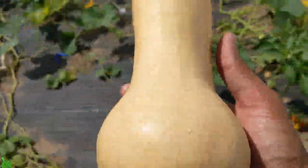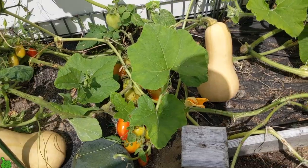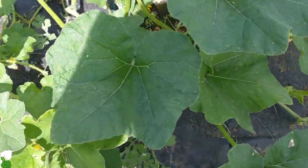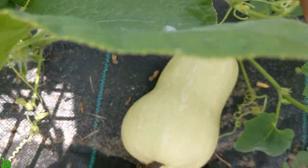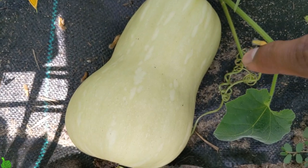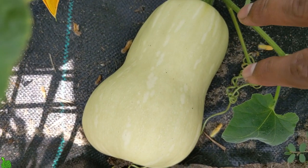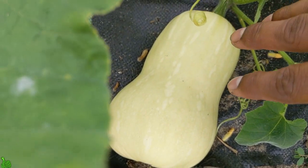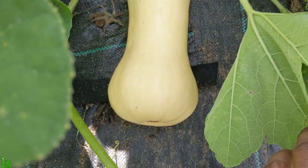I'm going to go around and harvest all of them — you can see I have a bunch. Oh, there's a bee right here that pollinated! I wanted to show you: if you see your butternut squash with a lighter green color, do not harvest it. It's not ready yet — it has to get more golden tan color.